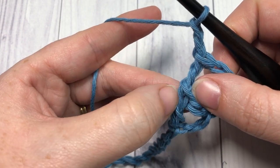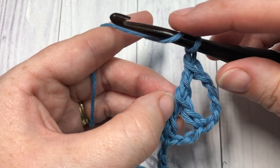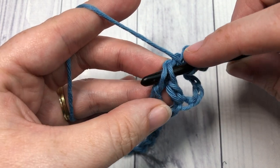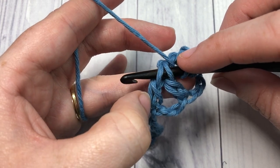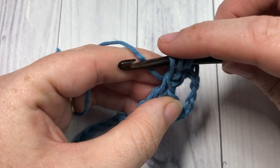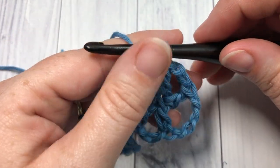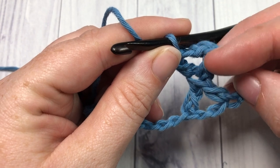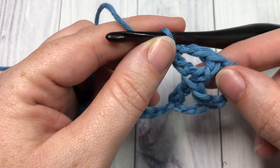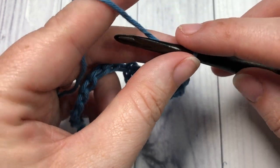Now looking at your stitch, you will see there are two horizontal bars at the very center. You're now going to yarn over and work one double crochet through the center of your two cross stitches — just insert your hook through the center of that stitch, yarn over, draw up your loop, yarn over pull through two, and yarn over pull through two. That's your first crossed treble stitch. The chain at the beginning counts as one treble crochet, and then you have your first crossed one.